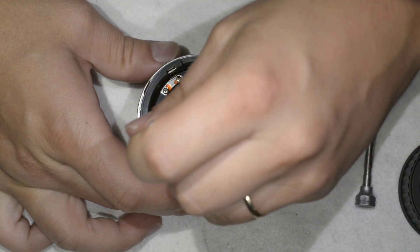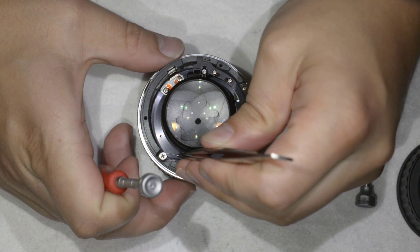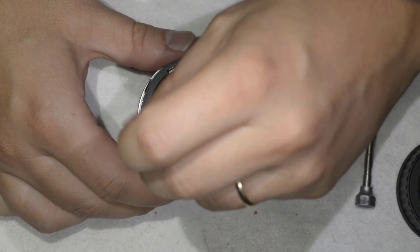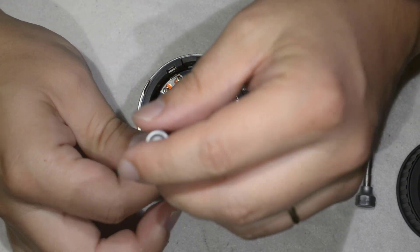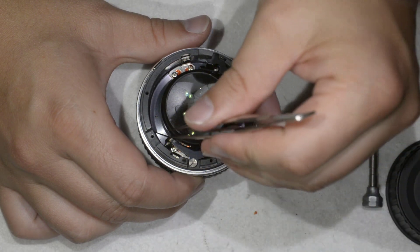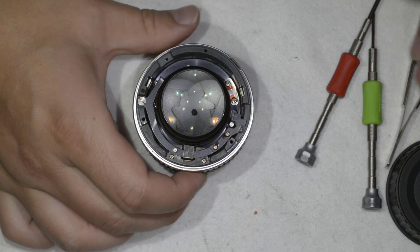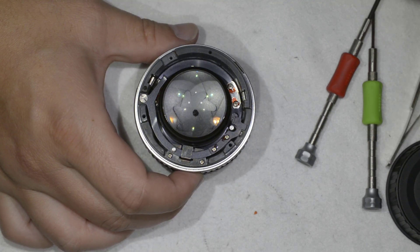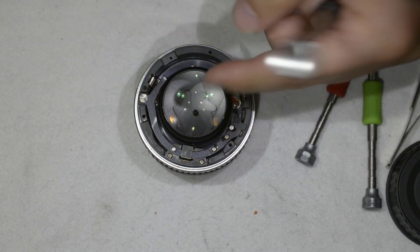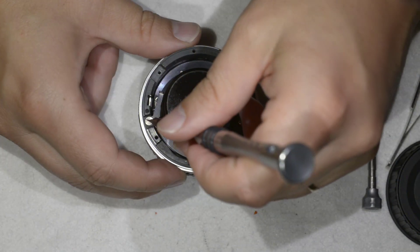The first thing I'm going to take out is this spring here. I need to disarm it because otherwise it might bounce and probably disappear forever — that's something we don't want. It fell into the lens — we pick it up. Then there's a pivot here that we need to remove with a flat screwdriver.